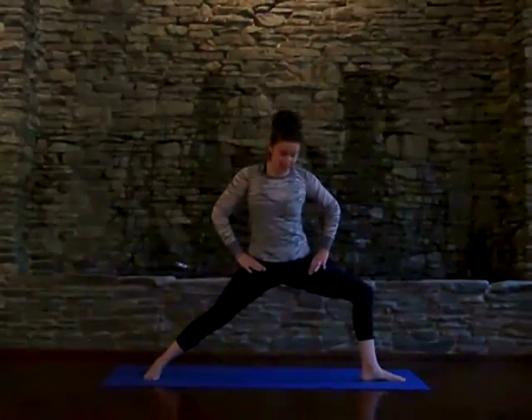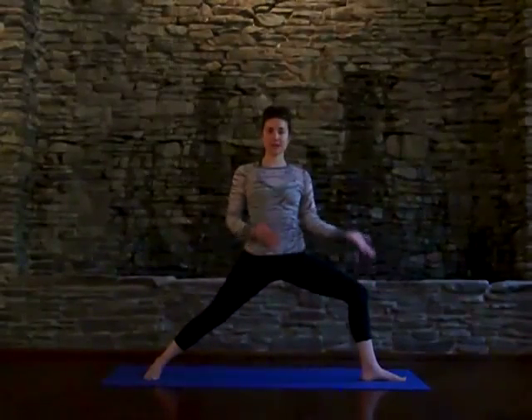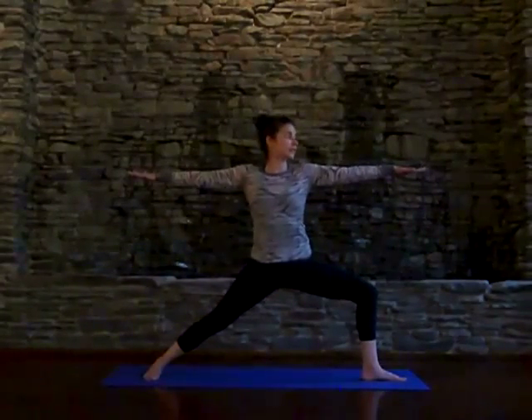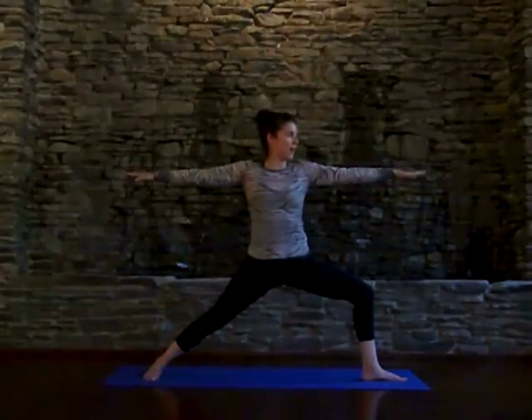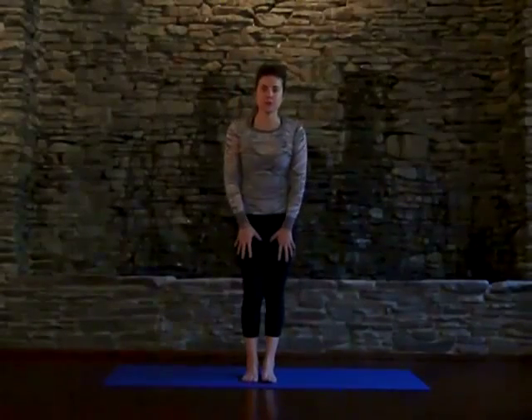Make sure hips are in line and square. Track your front toe over the center of your front foot and extend the fingertips as you sink a little deeper into that front knee, bringing it closer to 90 degrees. This is a posture you can hold for quite a while, so take your time with it and allow it to reveal itself to you. If you feel some heat building in the thighs, that's totally a good thing. So that's Warrior Two.